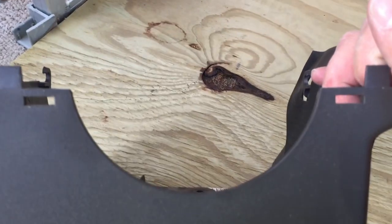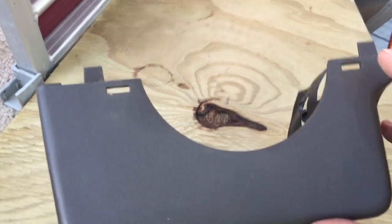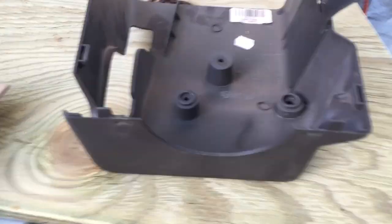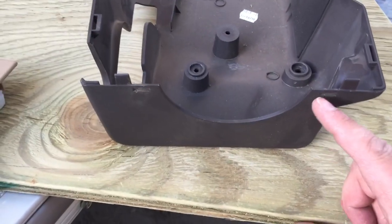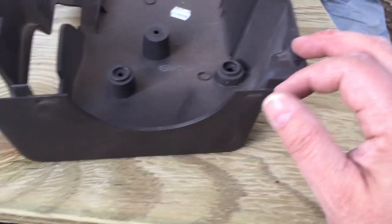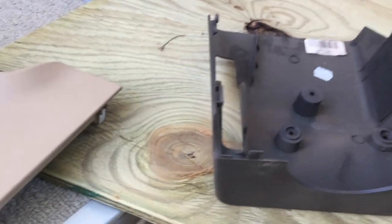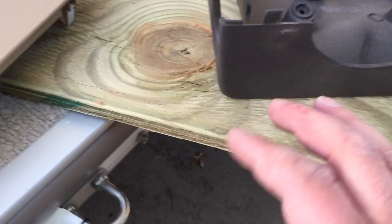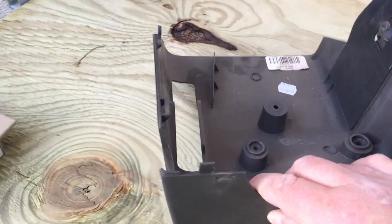If you turn the steering wheel so that the top of the steering wheel is to the right, you will be able to expose this side and you can take a screwdriver or whatever and just push a little pin in there and start working the two halves loose. Then turn the steering wheel the other way and again you'll be able to push this tab in and start working the bottom half loose. You can leave the top half right where it's at.